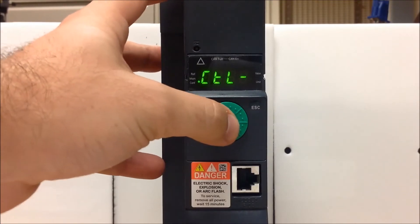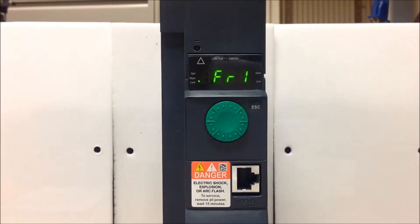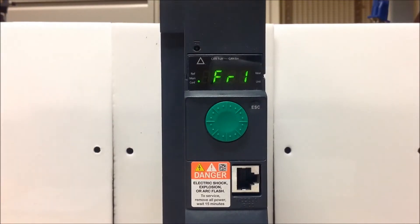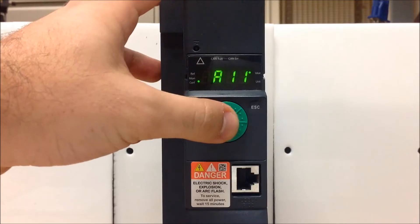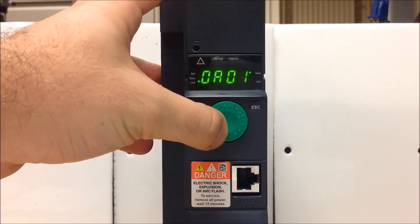So once you see that, enter. The first parameter is the FR1 parameter. This is your speed reference parameter. And since you want your dial to be your speed reference, you want to make sure that FR1 is set to A1U1, which is your actual dial.